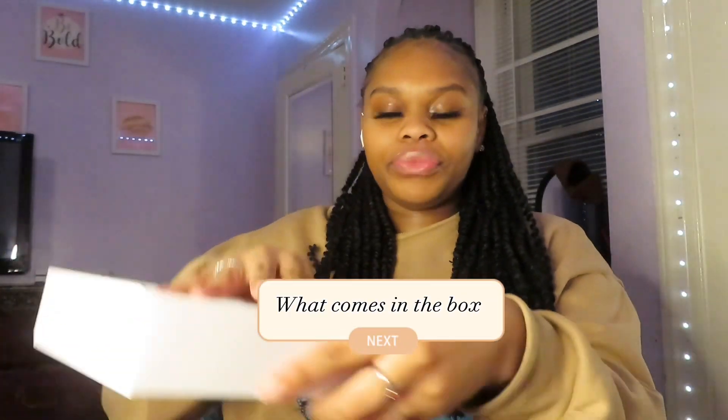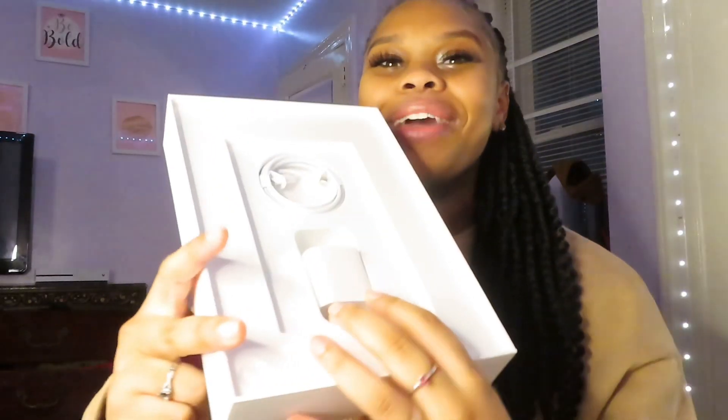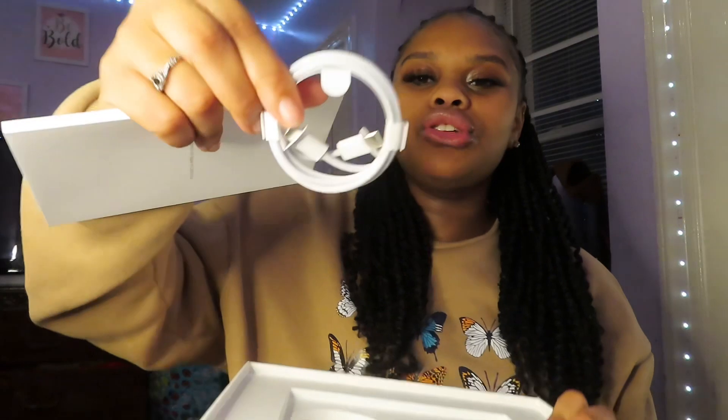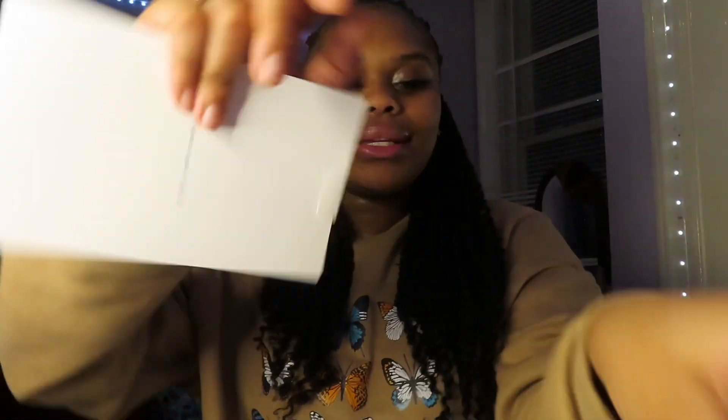Okay guys, so let's go over what comes in the box. It comes with this little flat — it comes with the fast charger. This charger is a different type — it has both ends like this. Then we got the normal box.